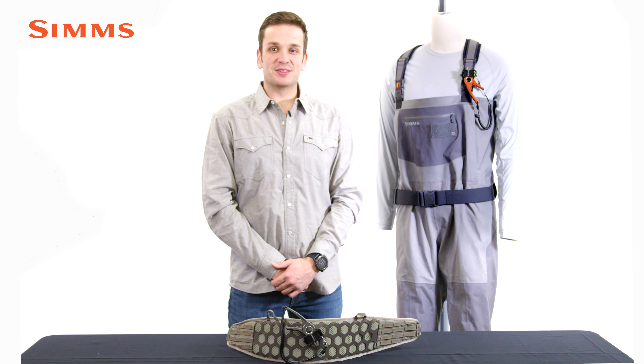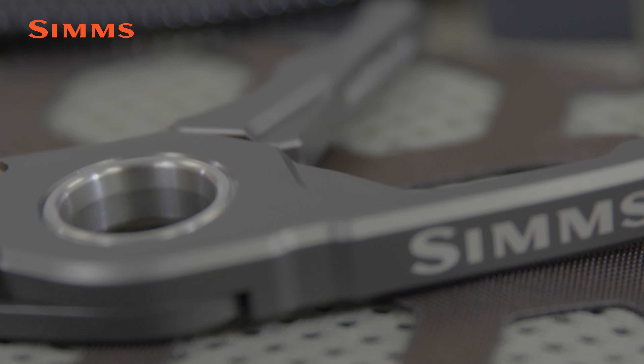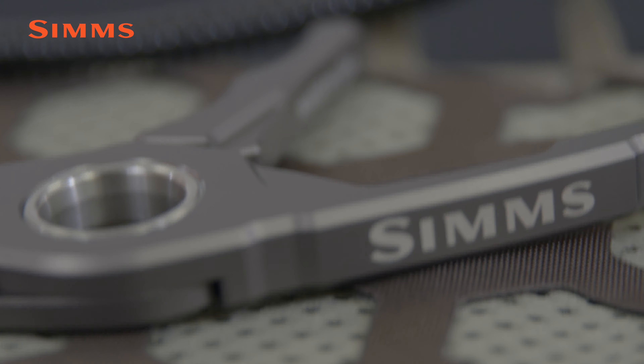Hey guys, I'm Matt Carrera, product developer with Sims Fishing Products, and this is the Flyweight Plier. While small in size, the Flyweight Plier packs a ton of features and unique carry options into a package that's proudly made right here in Bozeman, Montana.